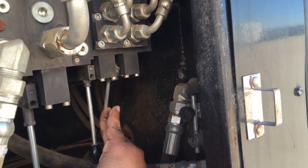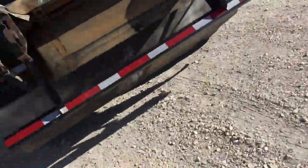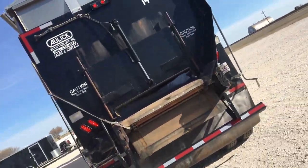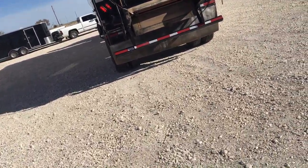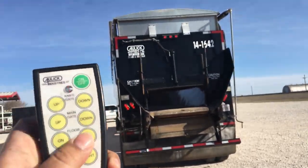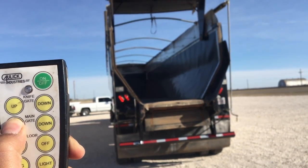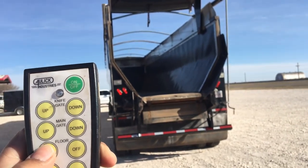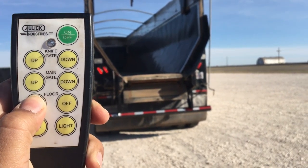Little door, then you can just close this here. This is how it works — once you have your remote going, you can run this whole trailer with one remote. Knife gate up, main gate up. The only thing is we turned our flow meter off, and we do that for safety reasons. If you're going to have the remote, you can leave it on.